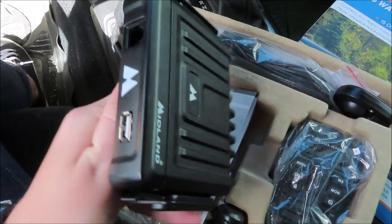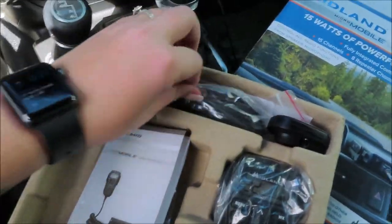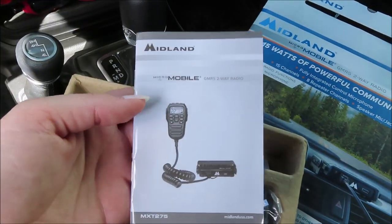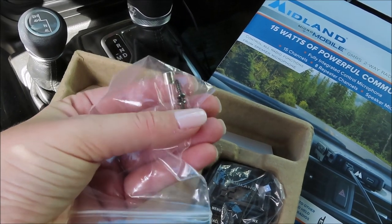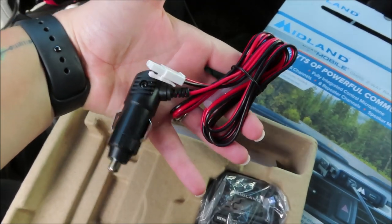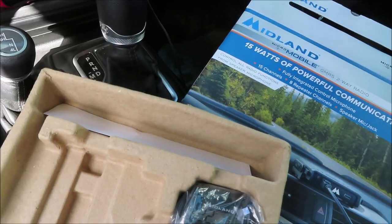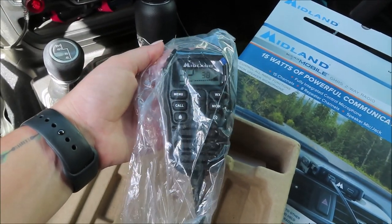Okay, so first we have the actual unit. This is an antenna with a magnetic bottom to it, instructions of course, some screws and a fuse, the plug to go into the cigarette lighter, a mount for the microphone, and of course the handheld microphone.